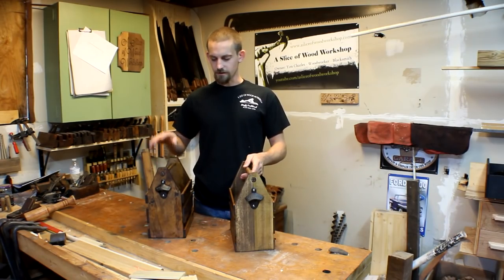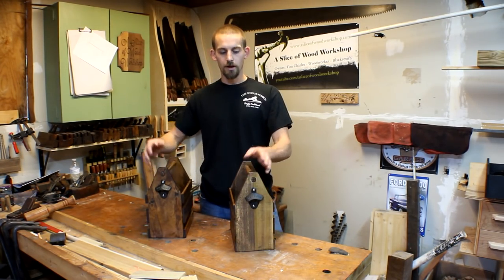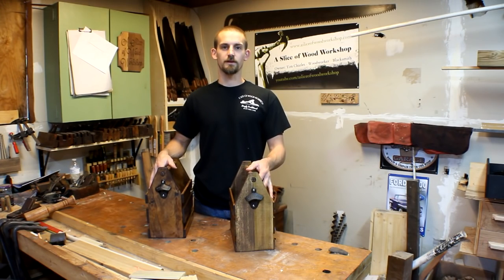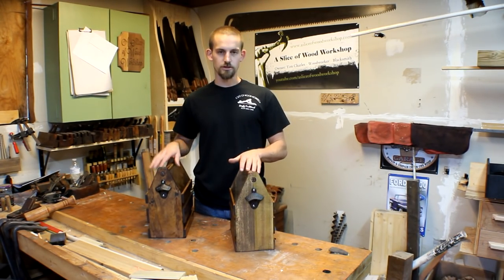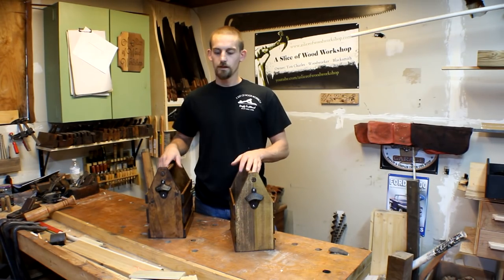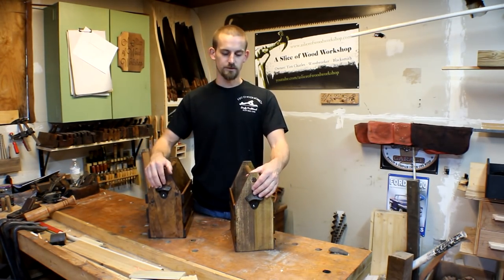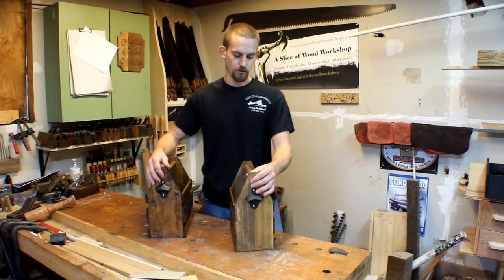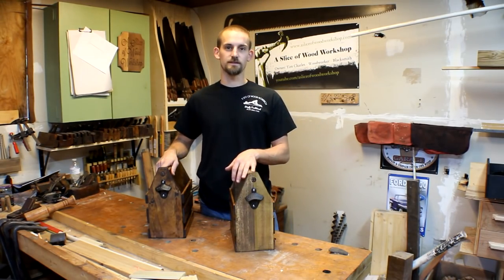These are done. This one is made out of pine, this one is made out of poplar. They're both finished with an Early American stain by Minwax and then have a shellac coating over them. I got these little bottle openers at our local hobby store and they were only $1.50 apiece. The total cost to make one of these was less than $20.